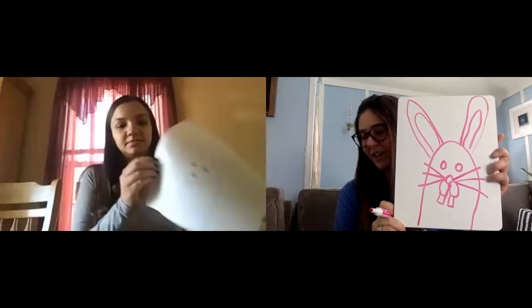Great job boys and girls! Next we just want you to have fun and be creative with your bunnies. Color in the background, color in the nose and the inner ears. When you're done, take a picture of you holding your directed drawing and send a picture to Miss Drake and Miss Bale. We look forward to seeing your drawings. Have a great day boys and girls!